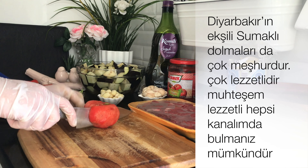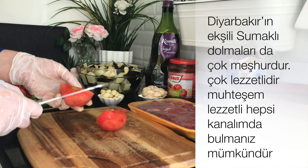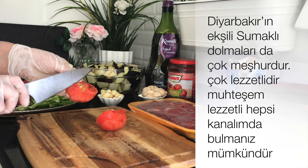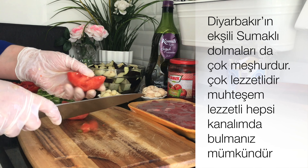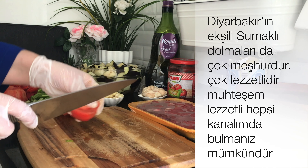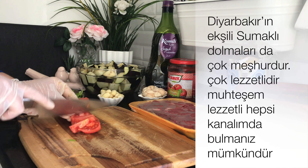1 kilogram domates kullanıyorum. Önceden yıkadım, dış kabuklarını çıkardım domatesin, zamandan kazanabilmek için. Gösterdiğim şekilde küp küp doğruyorum yemeklik olarak.